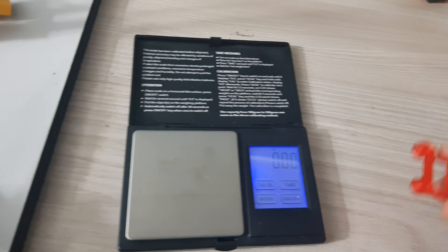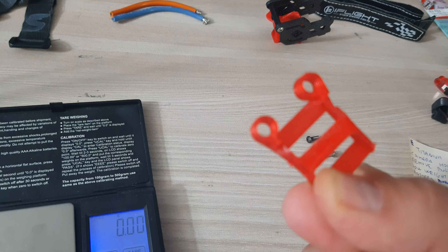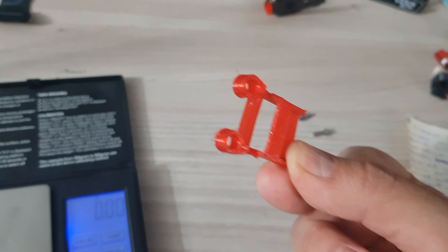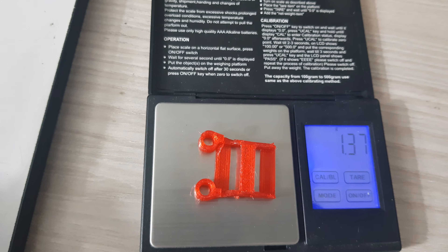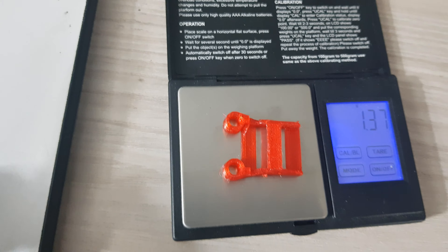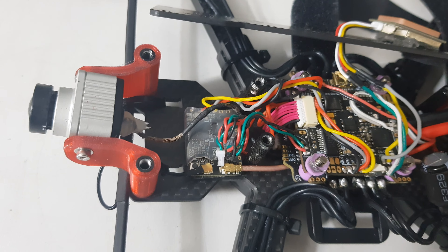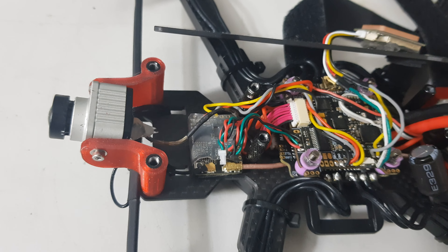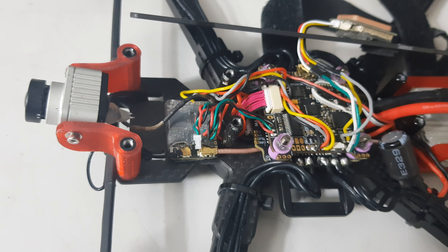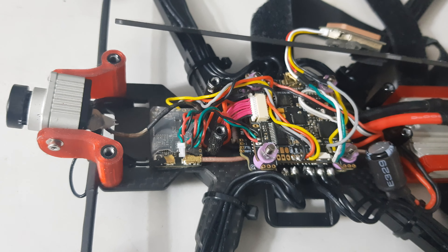Speaking of TPU mounts, the stock TPU mount to hold the receiver in your Chimera frame weighs 1.3 grams. Not that much, but the question is: why do I have to use it? I put my Crossfire diversity receiver directly on the base of the Chimera frame with a simple velcro strip, which weighs nothing, and that's another couple of grams saved.